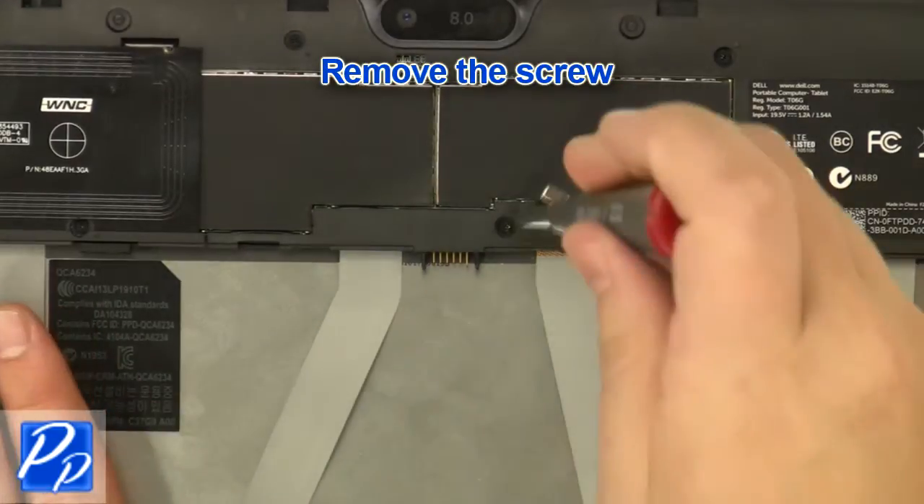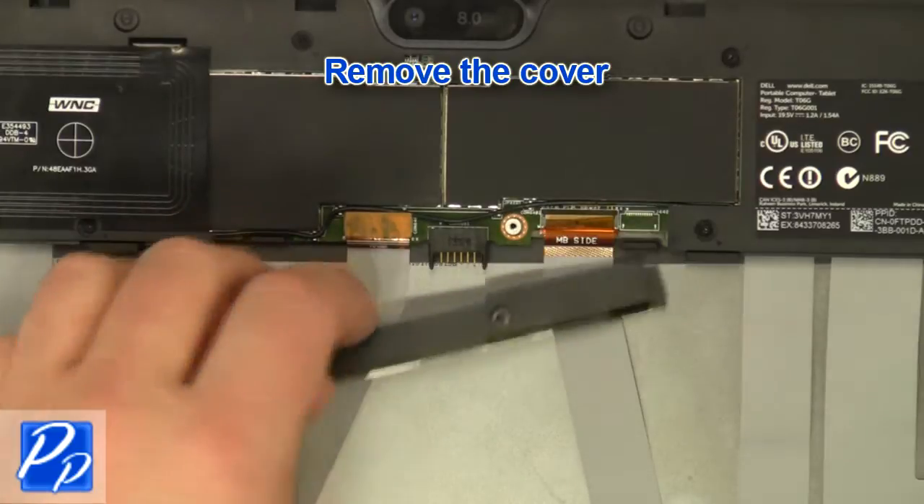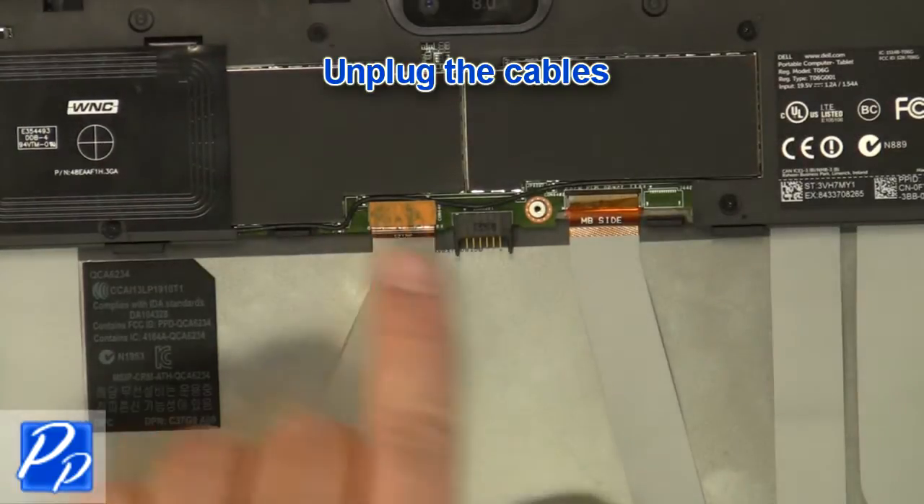Remove the screw. Remove the cover. Unplug the cables.